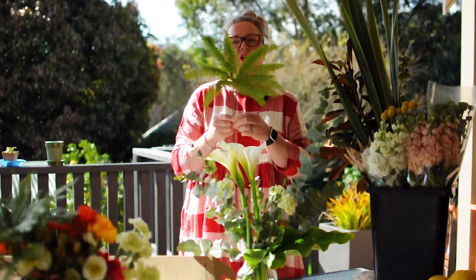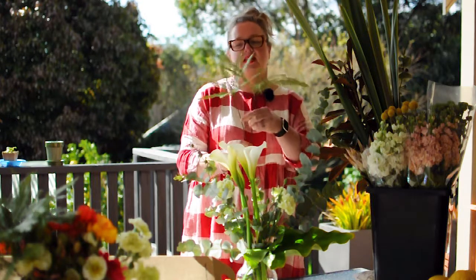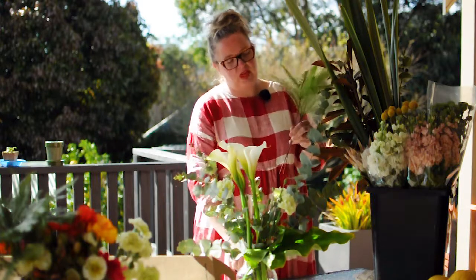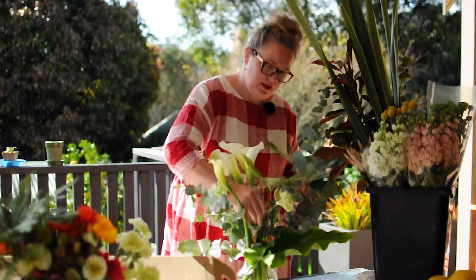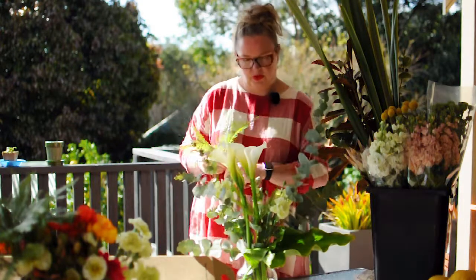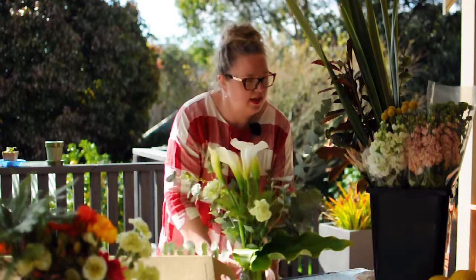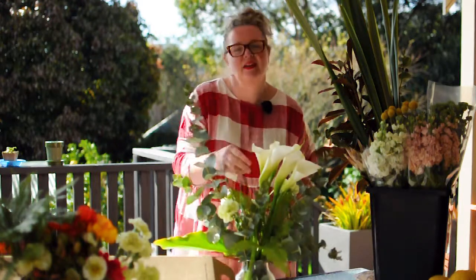You are going to nestle these amongst the other flowers. As the finisher this week, we have got the fantastic umbrella fern. This is just going to add such a delicate little element amongst the flowers, so give them a trim and then nestle the two in. And there you have it — that is this week's Silver Serenity. Have fun.